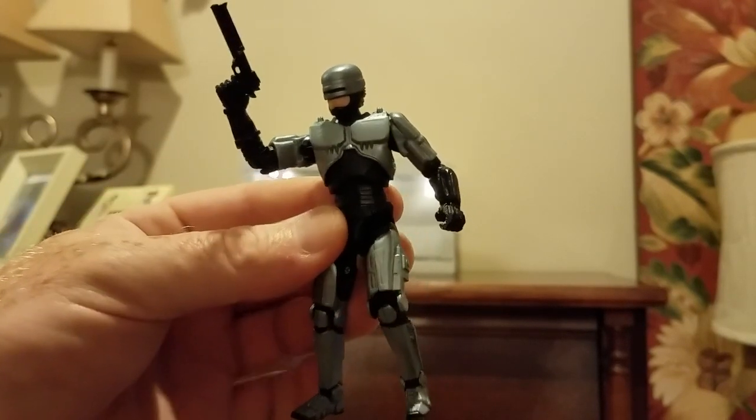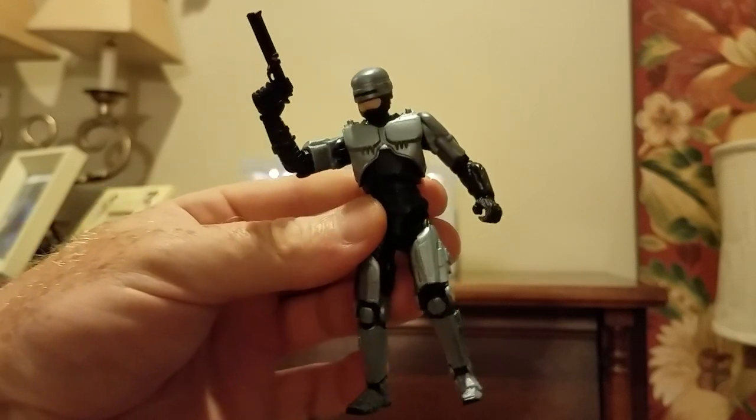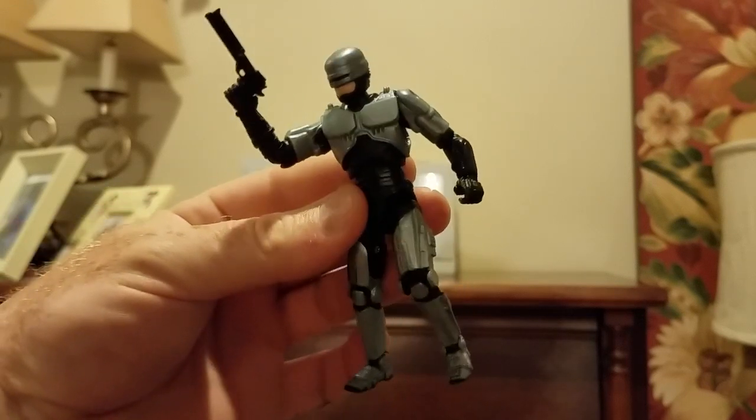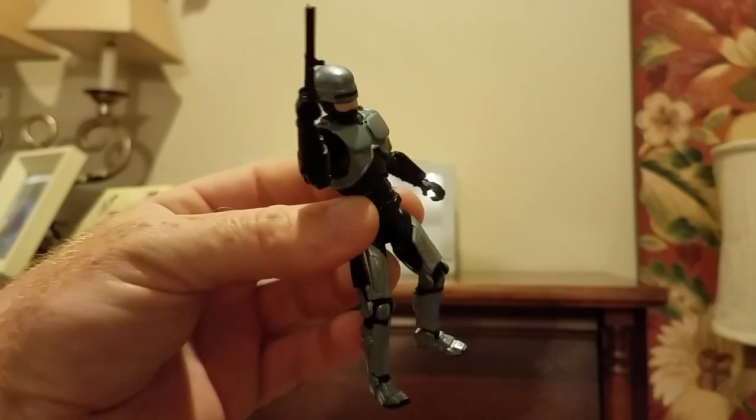So he has all the same articulation as a modern G.I. Joe action figure. As a matter of fact I think the base for this was the accelerator suit from Rise of Cobra.